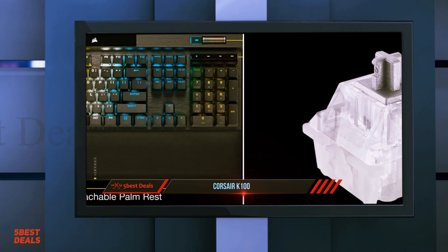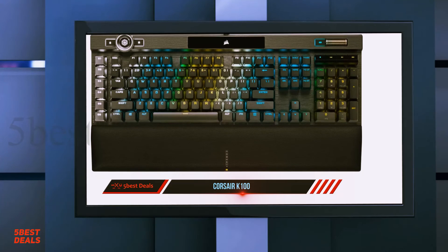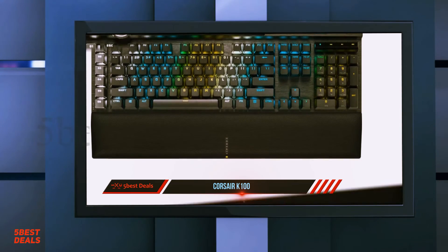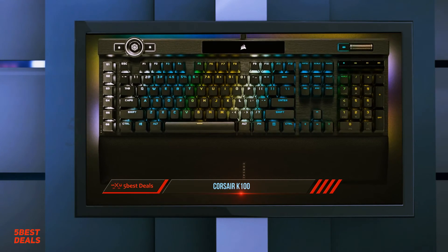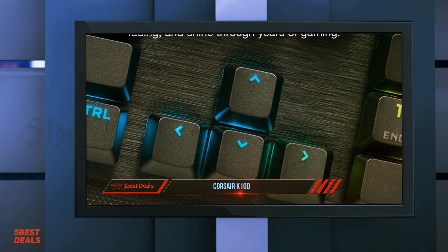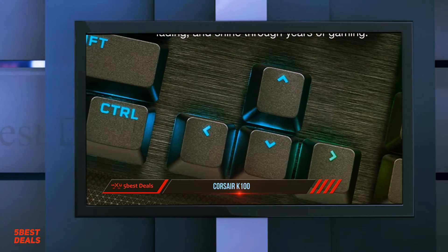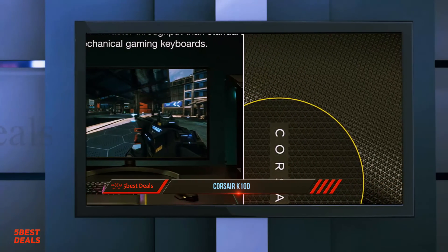But look a bit closer and there are differences. The switches in this particular model are completely new — in fact, Corsair's first optical offering. Then there's the big glowing iCUE control wheel in the top left-hand corner, which takes on a number of functions depending on what mode it's in. You can use it to skip music tracks, adjust light levels, use it as a zoom or scroll wheel, plus a few more options.